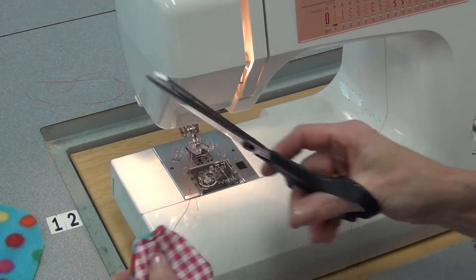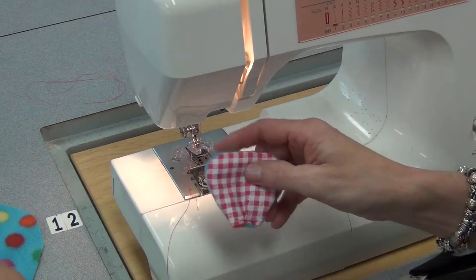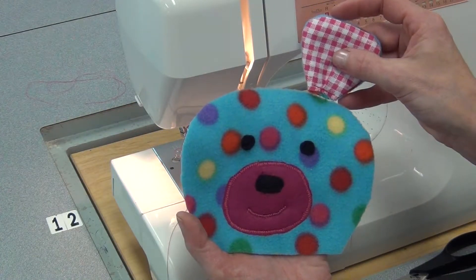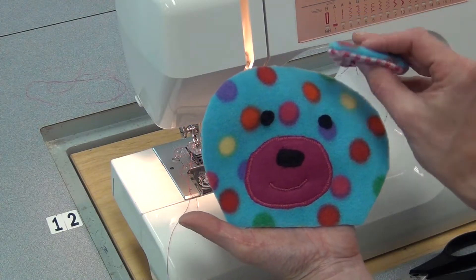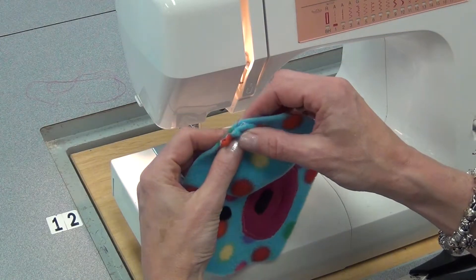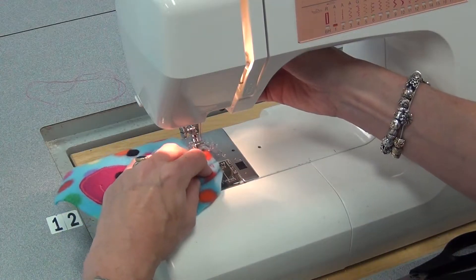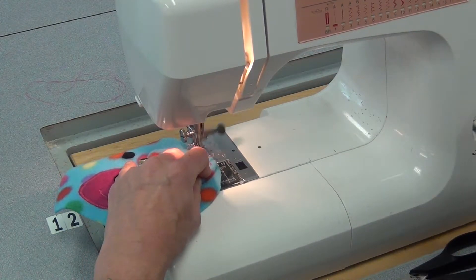Cut those threads. Now I'll sew the other ear, and then I'm ready to position them on the head. I have to decide where I want them. Once I've decided — good side down, the two edges matching very close together — I line it up and just sew on that original line that I just sewed to close the ear.